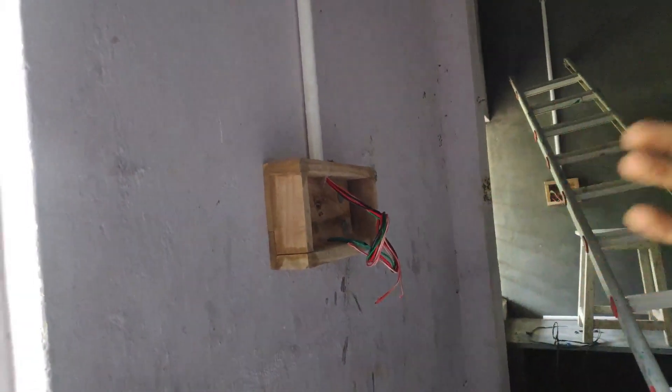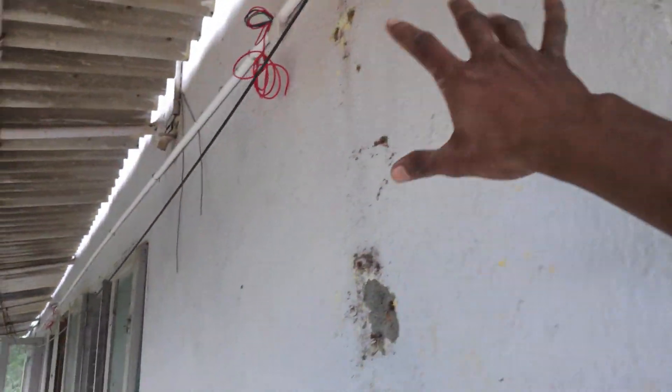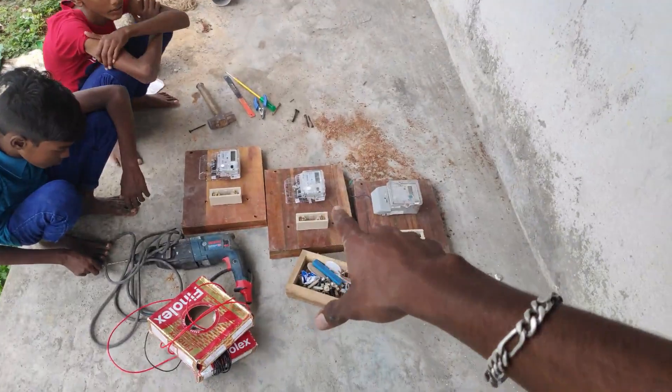Ok friends, now you can see the wiring. In this video, let's go to the meterboard.